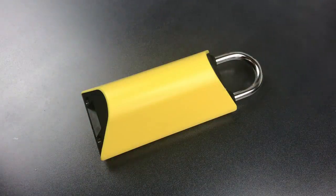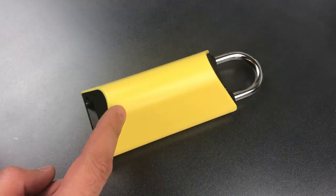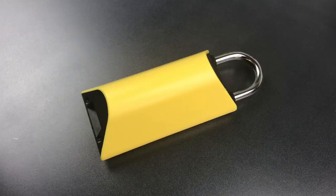This is the Lockpicking Lawyer, and what I have for you today is an incredible piece of technology called a Box Lock. It's a relatively expensive internet-enabled padlock that's designed to protect home deliveries that you get from Amazon, UPS, FedEx, and the United States Postal Service.